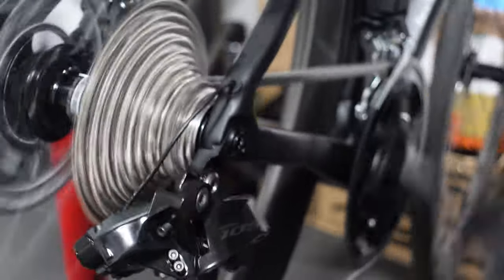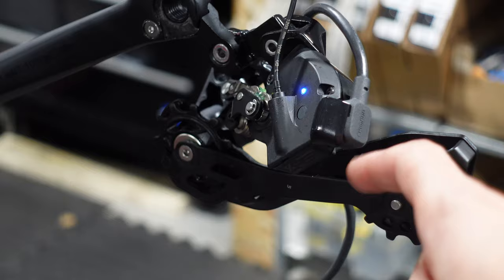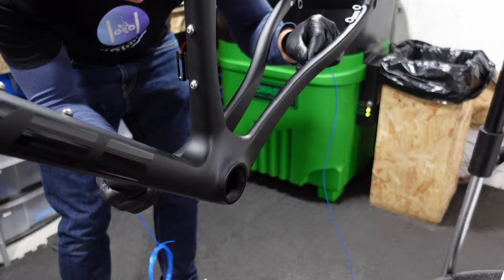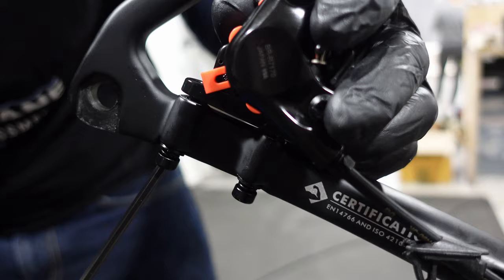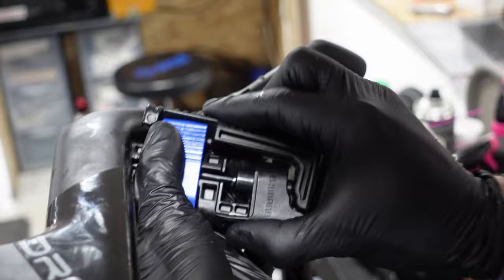Today we have a full Shimano Di2 build with fully integrated cables on this Els Van Yard Disc frameset. It's an in-depth one showing the full Di2 setup process with the app. Cutting the fork steerer, routing cables, brake alignment, chain measuring and everything in between is covered in this video. If all goes well we'll have a fully operational bike, gain some knowledge and have a laugh along the way. I'll also be giving you a full cost breakdown and doing the final weigh-in, so stay tuned.